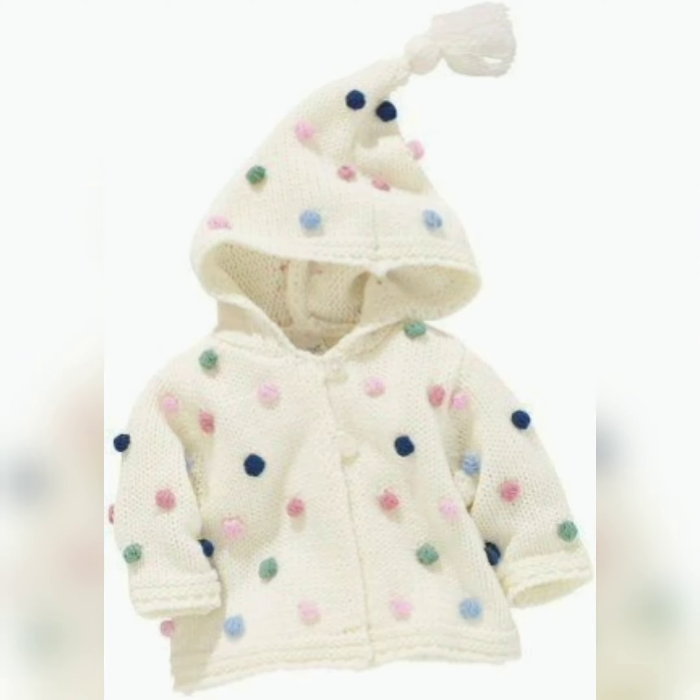We also have different styles of sweater designs: this is jumpsuit style, jacket style, coat style, and hooded sweater.